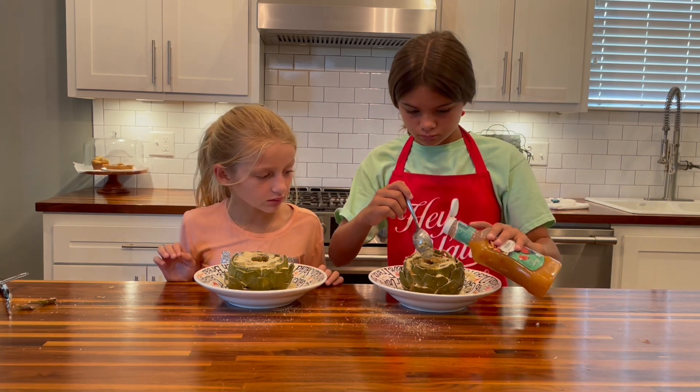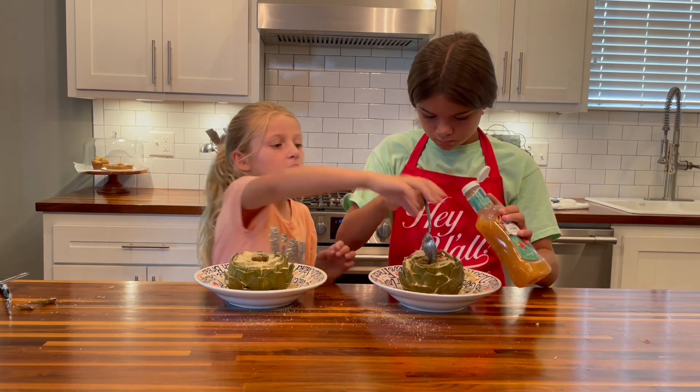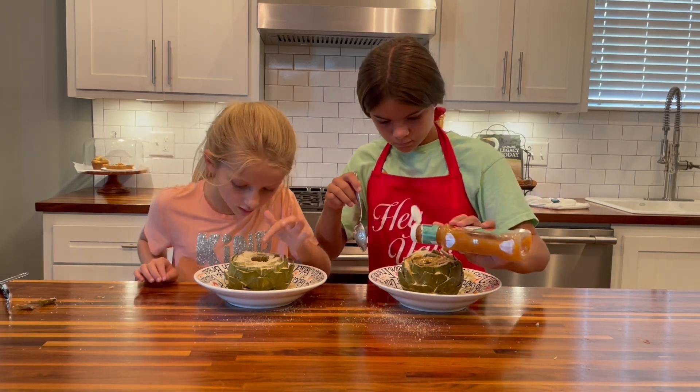We want to make sure we get the Italian breadcrumbs and Parmesan cheese soaked in with that Italian dressing. A little bit more, Courtney, and then hand it over to Caroline so she can do hers. Mine already has some holes in it.